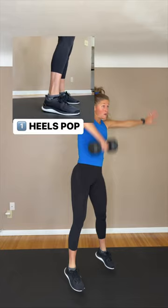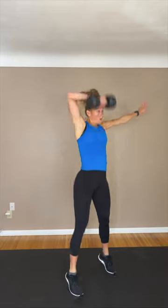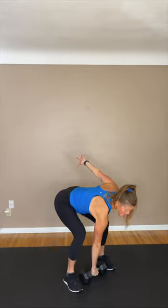The dumbbell snatch is a big complex move, so let's break it down. I like to start from the ground up, thinking about my heels popping off the ground first. As you get that weight overhead, your heels pop off the ground to drive it up.